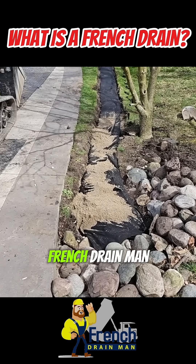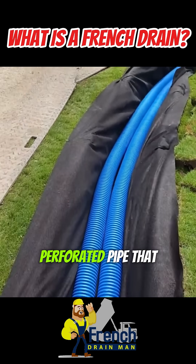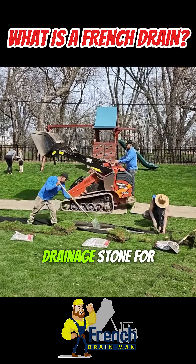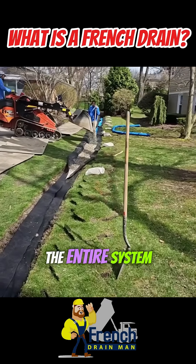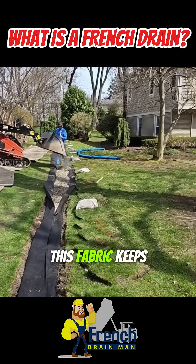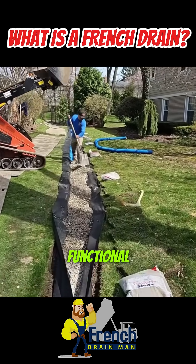We go above and beyond at French Drain Man with our design. We use an eight-slot perforated pipe that allows maximum water intake, surrounded by clean drainage stone for efficient flow. The entire system is then wrapped in non-woven geotextile fabric, which keeps soil and debris out, ensuring the pipe stays clear and functional for decades.